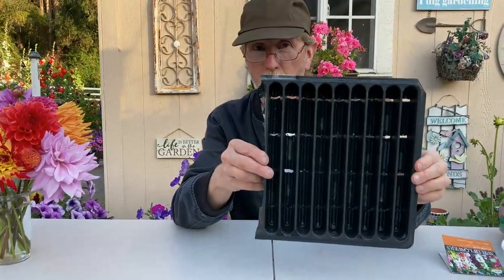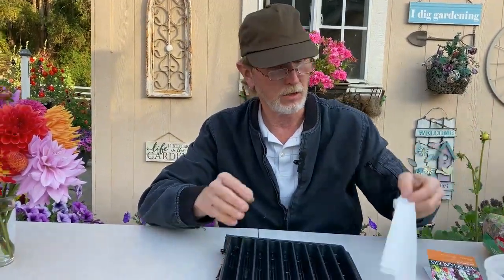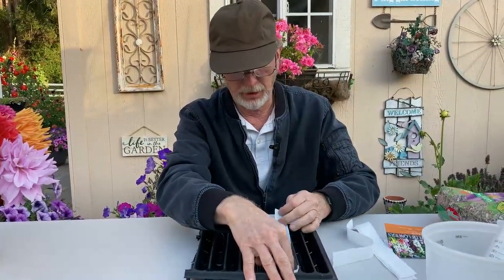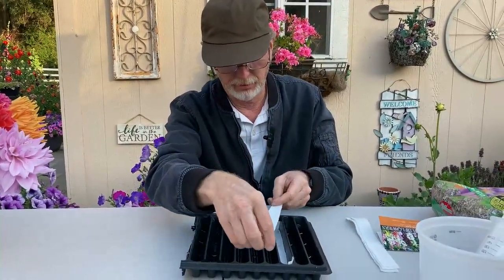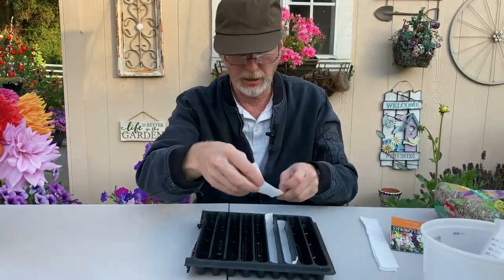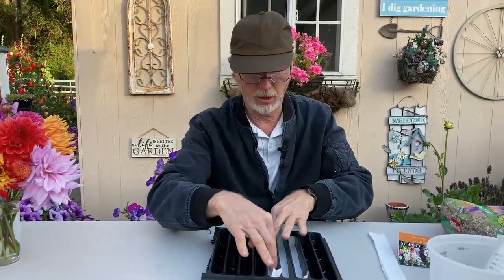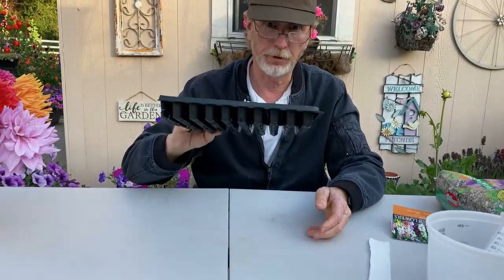If you notice this has holes in it, and for my fine vermiculite it falls through real easily. So what I do is I just take strips of paper towels and push them into the bottom. It doesn't have to be very neat. You do want to use clean materials — I've washed this tray. If you've used it before you should disinfect it just to help prevent any seedling diseases. That will keep the medium from falling through the bottom.